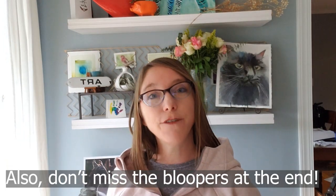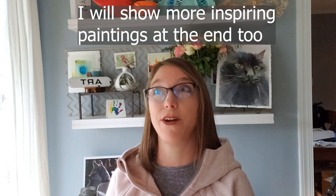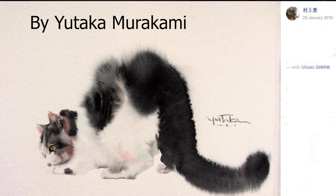I wanted to tell you guys about why I love soft edges. First, let's look at a couple of masterful paintings of soft edges. I just found this artist recently — I think he's from Japan — and look at these beautiful paintings of cats with soft edges. He's clearly used a lot of water but been able to maintain a lot of control, almost like he told the water and the paint where to go.